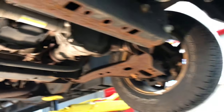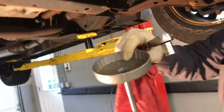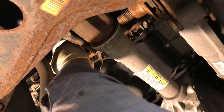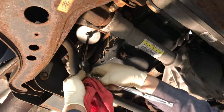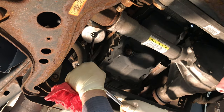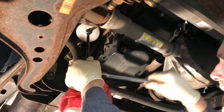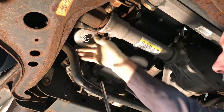It fits right on to your oil filter. It's got little grippies on it. They're pretty inexpensive — got these at Harbor Freight. You can take your extension off.